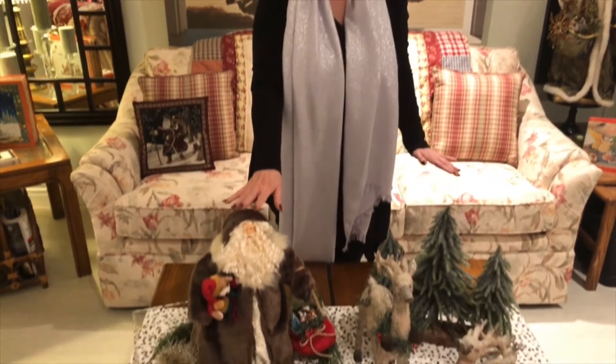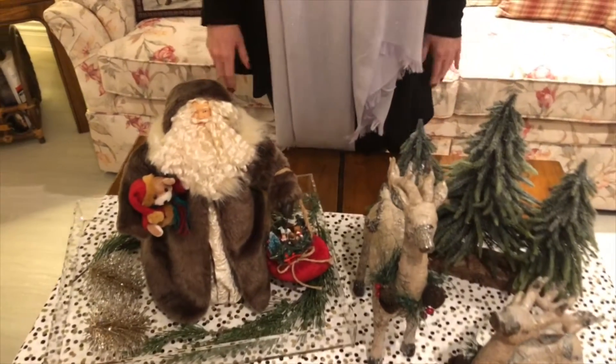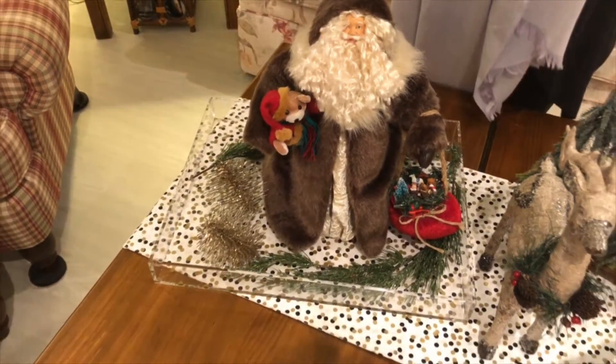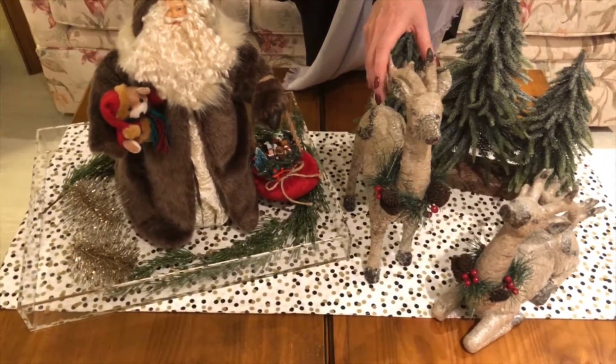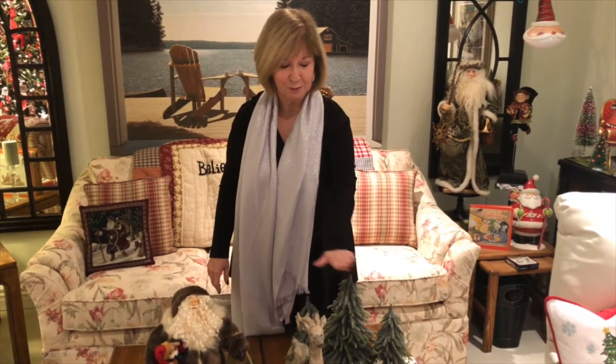If you want an entirely different vignette — take a look at this one. Very, very woodsy. Look at this beautiful Santa and his beautiful face. I've kept the same tray, the same little pine cones, and the same trees. But I've added these gorgeous reindeer. Those reindeer actually belong to a friend of mine — I asked her if I could borrow them for this vignette and she very gracefully said yes. So thank you, Sheila, for allowing me to use these beautiful reindeer for this coffee table scape.